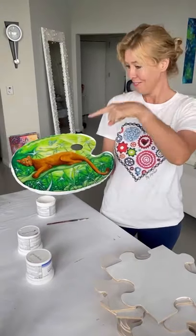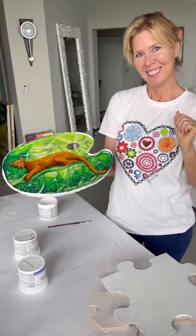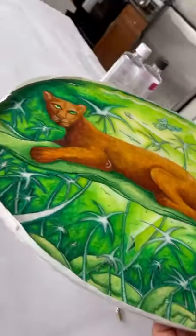Hey guys, it's Madar and today I'm going to be doing a resin pour, turning that into this. Ooh, look at that shine, glisten. I love shiny.